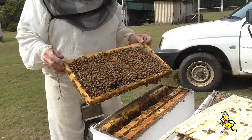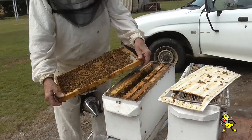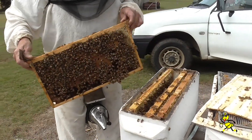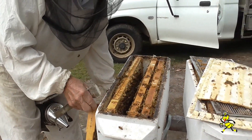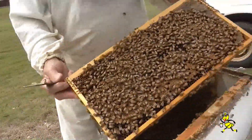Pretty good brood for the beginning of August. This is a full frame of brood for the beginning of August. Unreal. This is the beauty about my Italian carny queens. There's your queen in the centre.